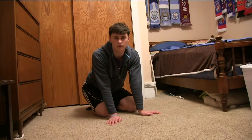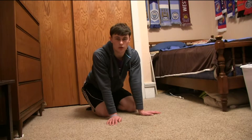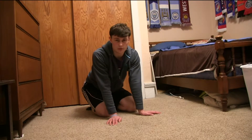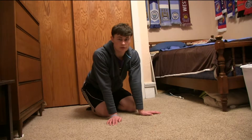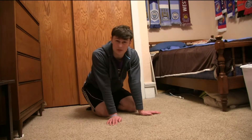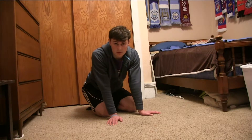Our first workout is called the arm plank. To perform an arm plank, you're going to want to put your toes directly below your ankles and your hands directly below your shoulders. Push up and hold. A proper arm plank involves your body in a straight line from the shoulders to the ankles. Butt too high won't work. Butt too low also not going to be a great exercise. Let me demonstrate.